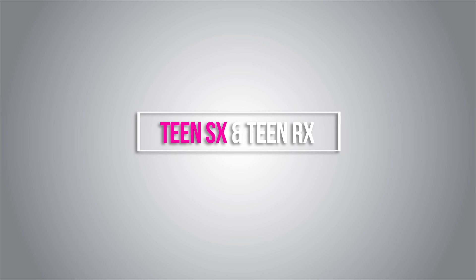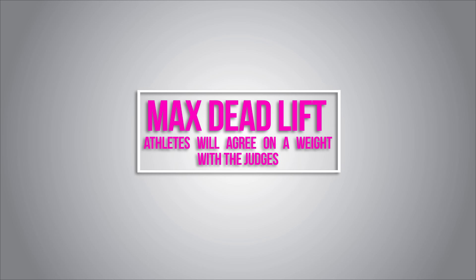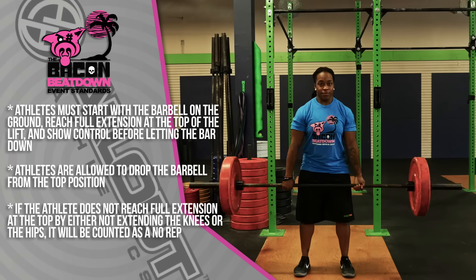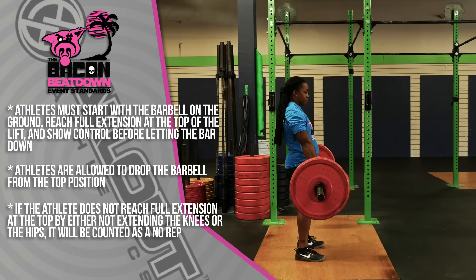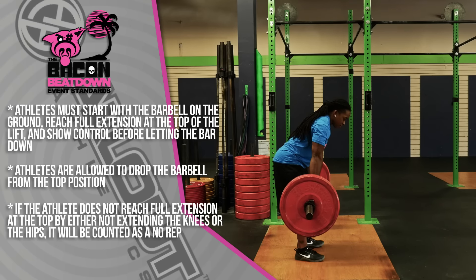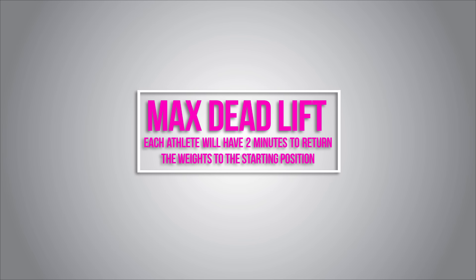For Teenager Scaled, Teenager RX, and Beginner individual divisions, they'll be completing a max deadlift — four minutes to find a one-rep max. The athlete will agree on a weight with their judge before completing the lift. Once the lift is complete, the judge will mark it as a good rep. Do not drop the bar until your judge has said 'good rep.' The standard: the barbell must start on the ground, the athlete must reach full extension at the top and show control before setting the bar down. Dropping from the top is permitted. Not extending the knees or hips is a no-rep. For the Beginner Team division, each athlete will have two minutes to find a one-rep max, then two minutes to unload the barbell back to the starting plate position.